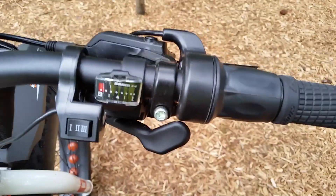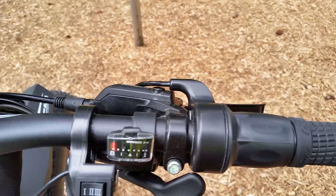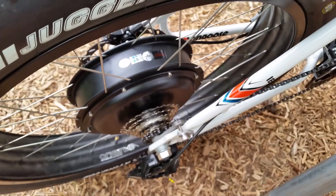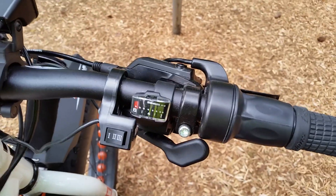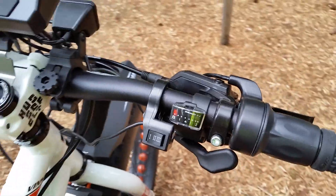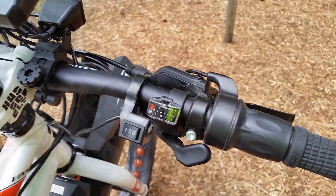We also have a shifter that's attached to the bike. This allows us to shift to different positions on the rear. In the event that you do run out of battery power, you can use the manual drivetrain of the original bike to pedal like a normal bicycle would.